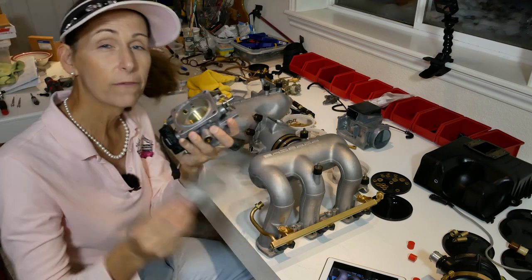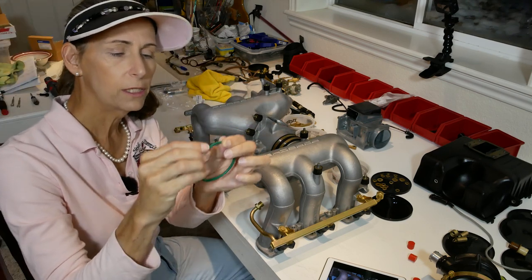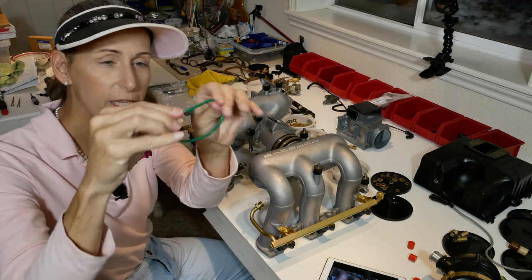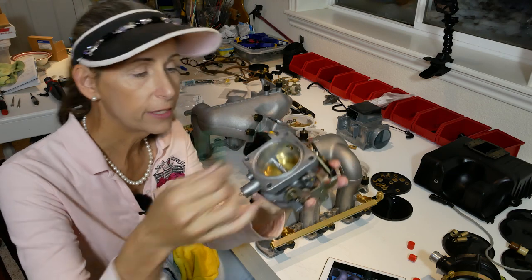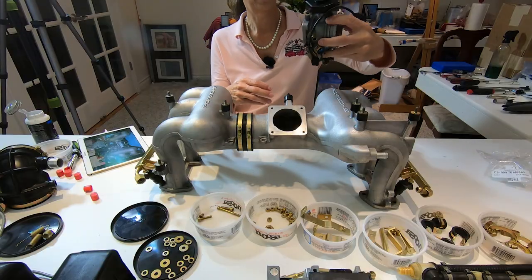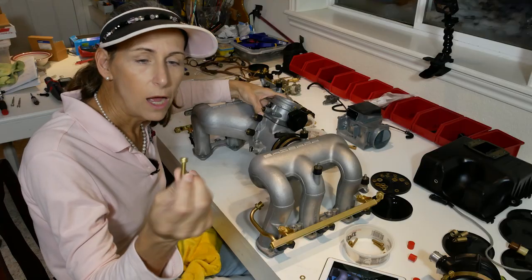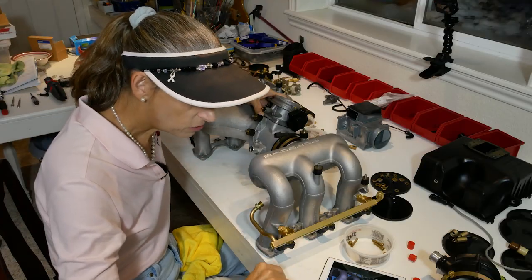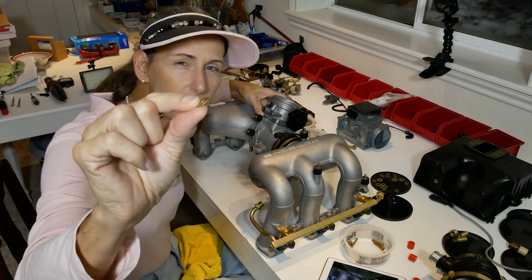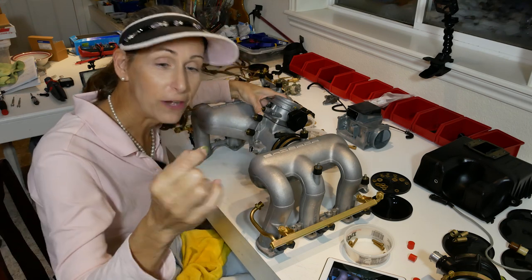I've spent a bunch of time cleaning this already - it was pretty bad - but it's all nice and clean now. The gasket is missing because I pulled that out, and we have a brand new gasket to go in. I'm going to put a little bit of silicone on it, almost just to make it shiny, just to give it a little better sealing power. The gasket pops right in, and it's held on with cap bolts and some special chamfered washers.